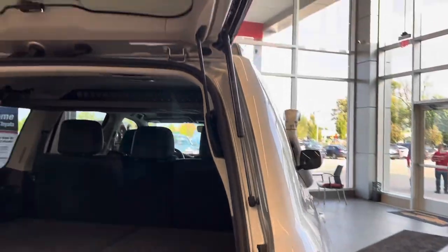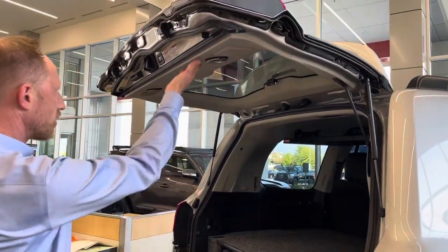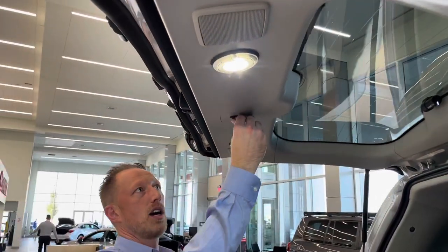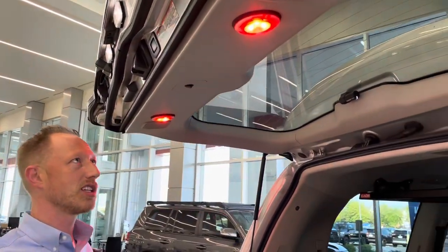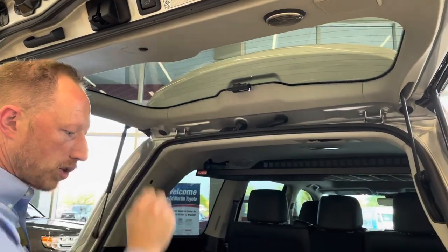Coming back to the rear, we have some additional hatch lights. The middle position is off, and then we have a white and an amber option — amber is great for nighttime because it's easier on your eyes and doesn't attract bugs as much. That's controlled with a little triple toggle right here.